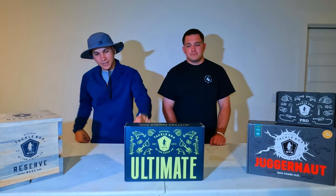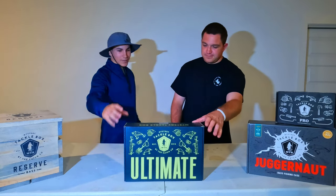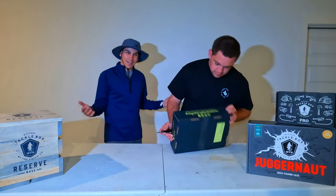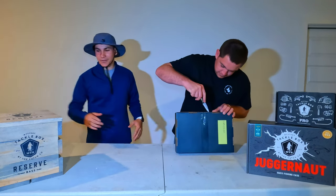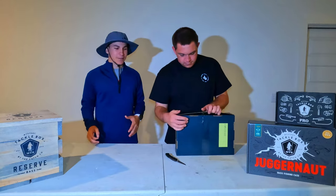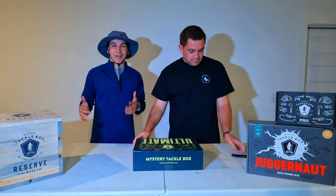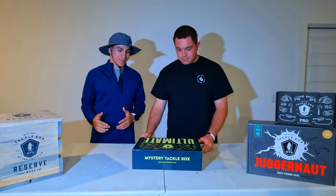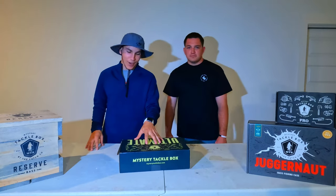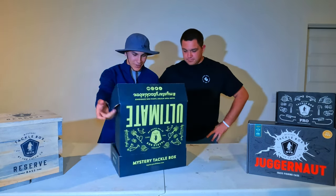I've got my buddy Andy here and we're gonna go ahead and open it and see how ultimate this box really is. We have the reserve, juggernaut, and pro — there's a couple of boxes coming out — but this is the one we're doing today. Let's take care of this. I'm kind of excited. It's been a while since I've done an unboxing like this, and you guys really like the unboxings. So we'll see how ultimate this ultimate box is — let's get started.